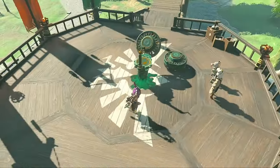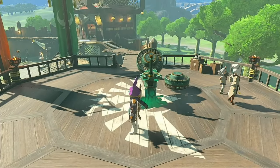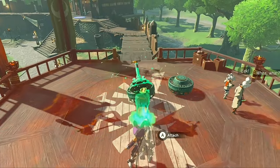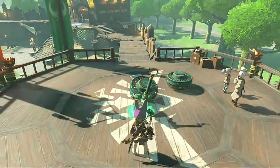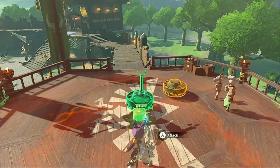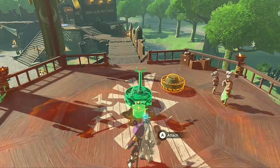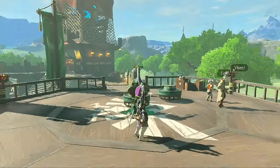Looks pretty good to me! Now we're going to break off the stake! This is because if we leave it attached when we add the front fan, it'll also show up in our auto-build blueprint, and cost three extra Zonaite we don't need to pay! But don't get rid of it — we're still going to use it to help us! Rest the fan flat on the ground against the stake like this, but don't glue them together!